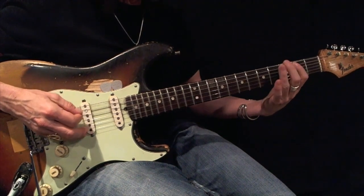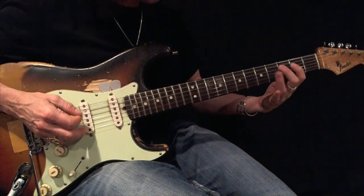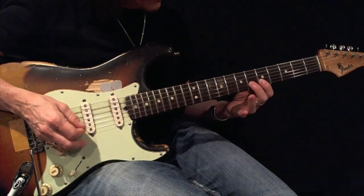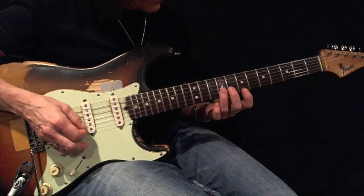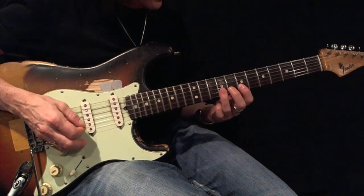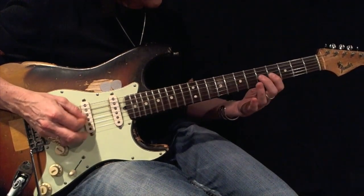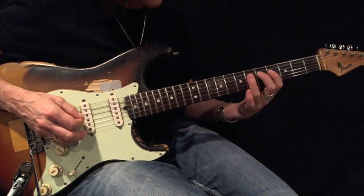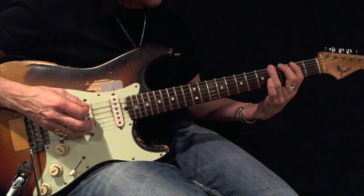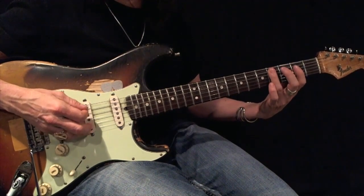1-2-3, 1-2-3, 1-2-3, 1-2-3. There's your root.